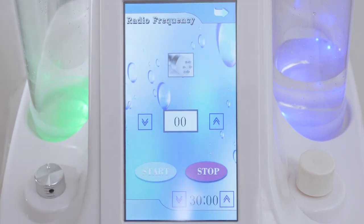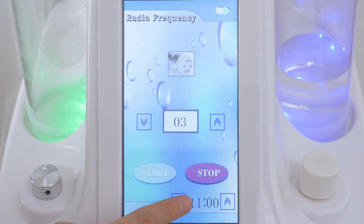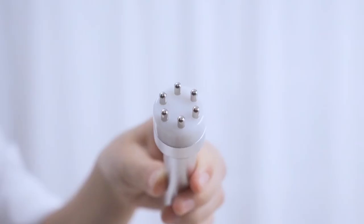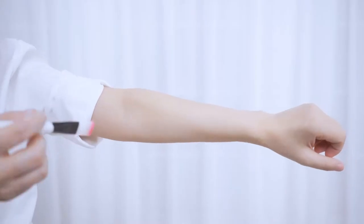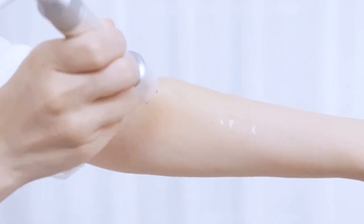Click radio frequency on the screen and adjust the intensity level. It's advised to set between 3 to 8 and treat each site for 15 minutes or so. Click start. The probe emits red LED. RF helps tighten skin, remove wrinkles, and increase skin elasticity.